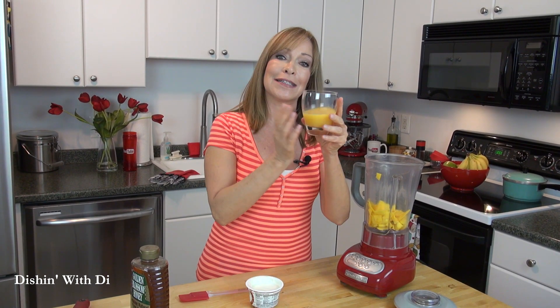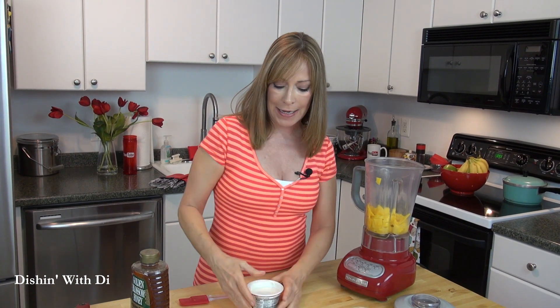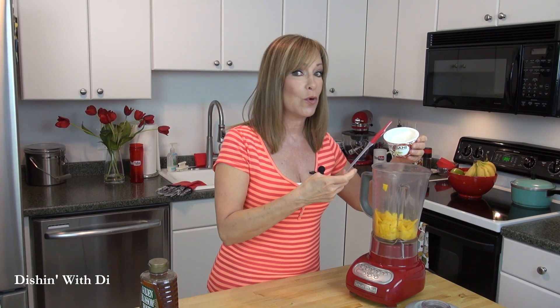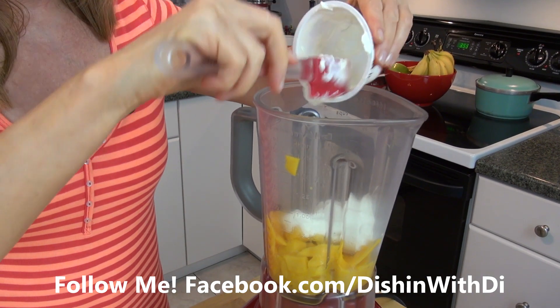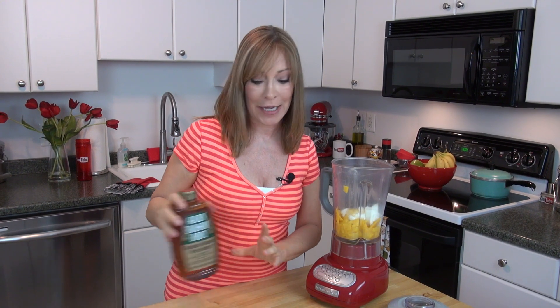The next thing you need is a little bit of orange juice. You could use fresh or store-bought, whichever you prefer — no pulp for me. And next, I have some Greek yogurt here. I have vanilla; you can get a different flavor, you can get mango flavor if you'd like, but I just have vanilla fat-free Greek yogurt. This is great because it has about 14 grams of protein, so that's nice — makes this a meal of sorts. Next, we're going to put some honey in, as little or as much as you like.